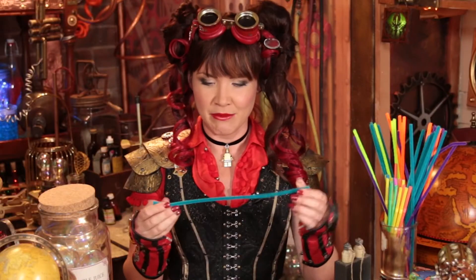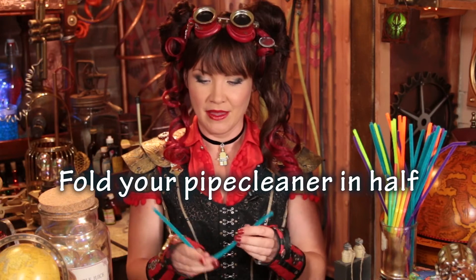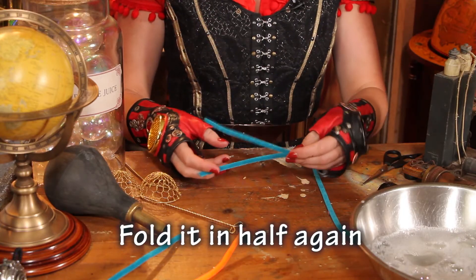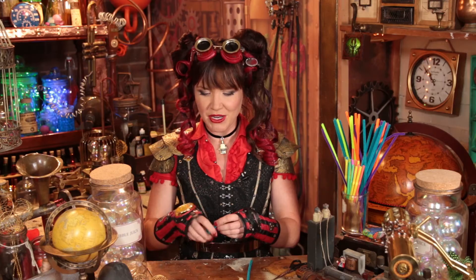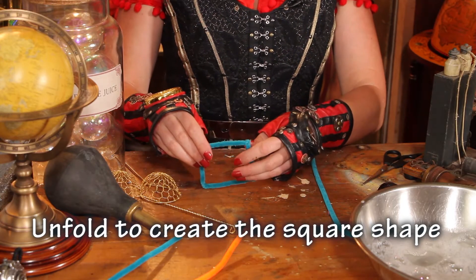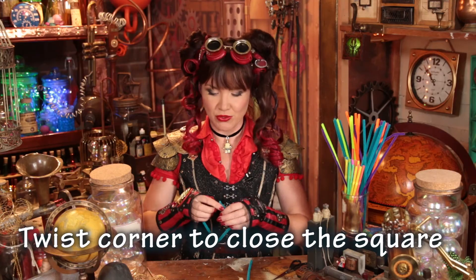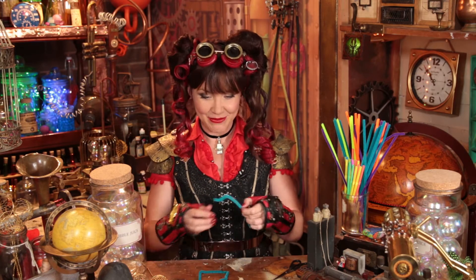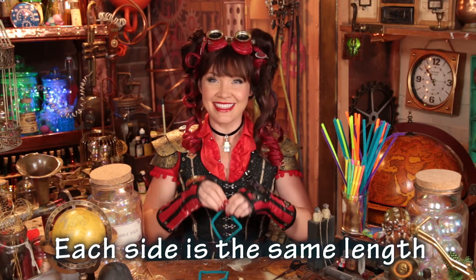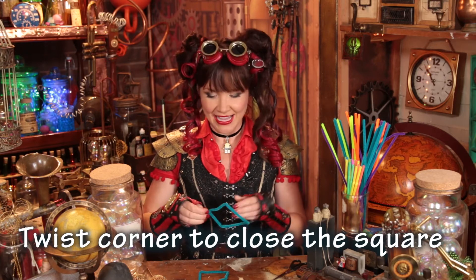Write your answer down in the comments. So the first thing we're going to do is take our pipe cleaner and fold it in half, because a square has equal sides — 90 degree angles — and every side of the square is exactly the same length. So I've folded my pipe cleaner in half and then I'm going to do that again, just so we know every length is exactly the same size. As I undo my pipe cleaner you should start to see that lovely square shape. Can you see the square? I'm just going to twist each corner so it's all joined together.